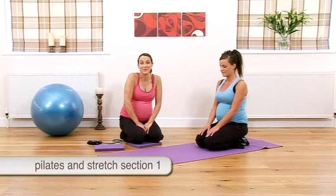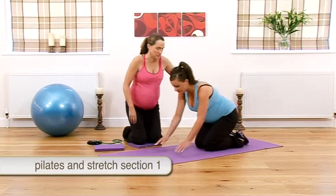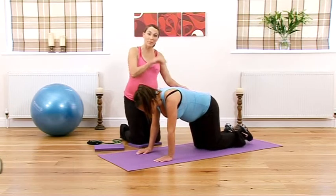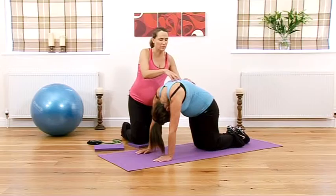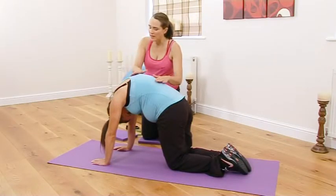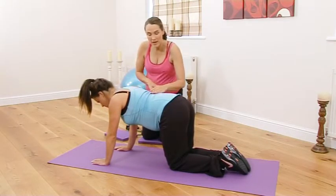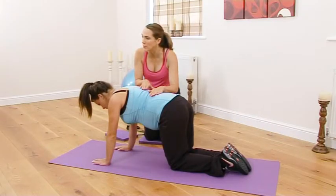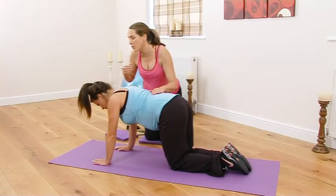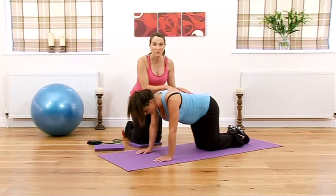We're moving into our first Pilates and stretch section now. Like we've done before, go into an all-fours position. First thing you're going to do is come up like a cat and stretch up, giving that back a nice big stretch, releasing any tension. Then come back down into your neutral position with that little curve in your lower back, belly button still drawn back towards your baby, gently drawing up through the pelvic floor. Your eyes should be looking just around or above the line of your fingertips.